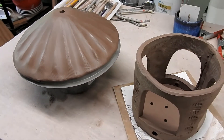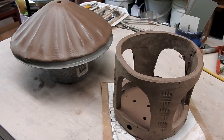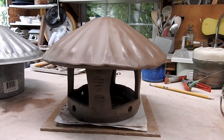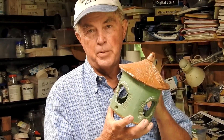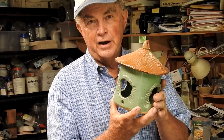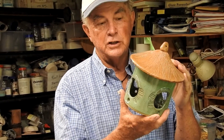I like to fire these projects either together or separately. Once the projects are leather hard you can attach the roof or fire them separately. This is one I made earlier, where I actually glazed the top and the bottom separately, then put them together when they were fired and let the glaze actually hold the roof on. This made it really easy to glaze both pieces with contrasting glaze colors.